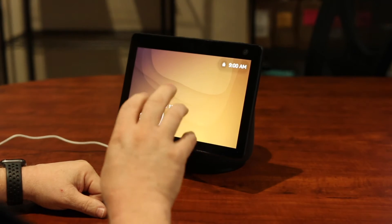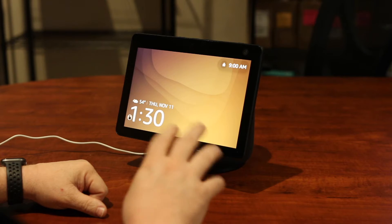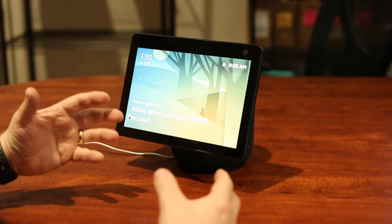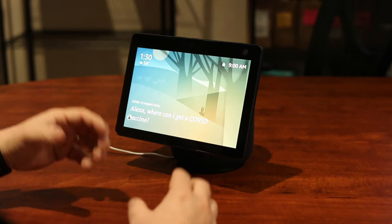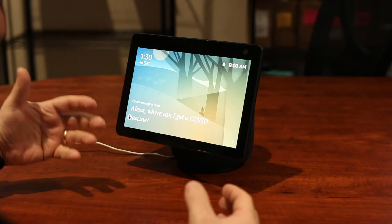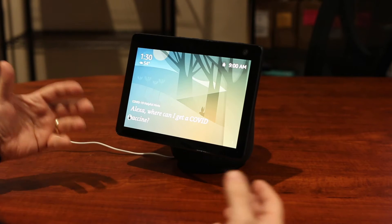What we're going to talk about today is the VoiceView screen reader that's built in, and this is a great option for folks who are blind or visually impaired, where you can really have anything and everything read to you that's on the screen, much like on an iPad when you're using VoiceOver.